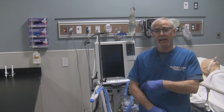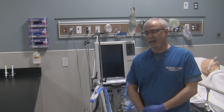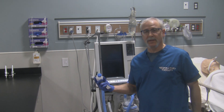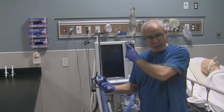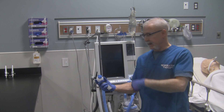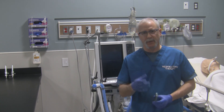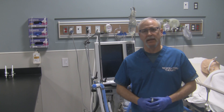The wheels should be locked. Whenever you're turning the PB840 on, make sure that the blue cap covering the circuit is removed before you turn the ventilator on. But first, I need to show you a couple of things on the ventilator to give you a bit of an orientation prior to doing the self-test.